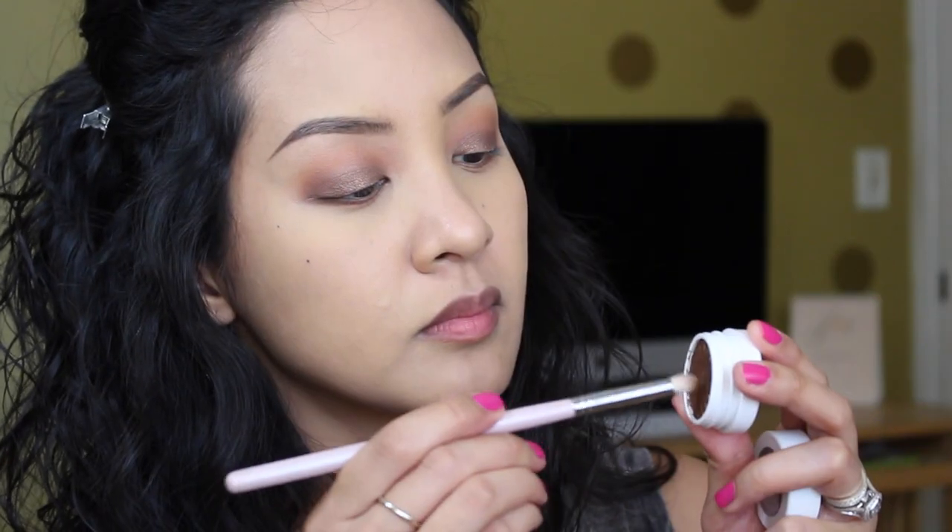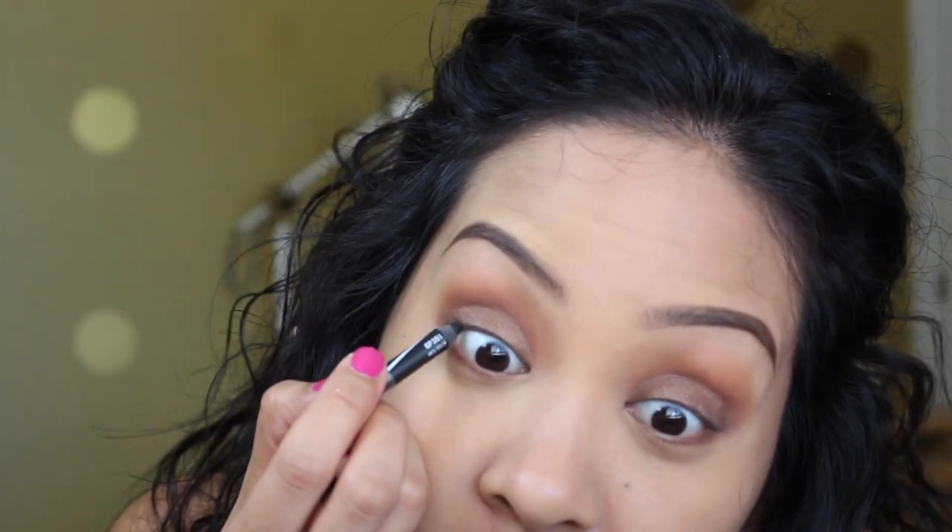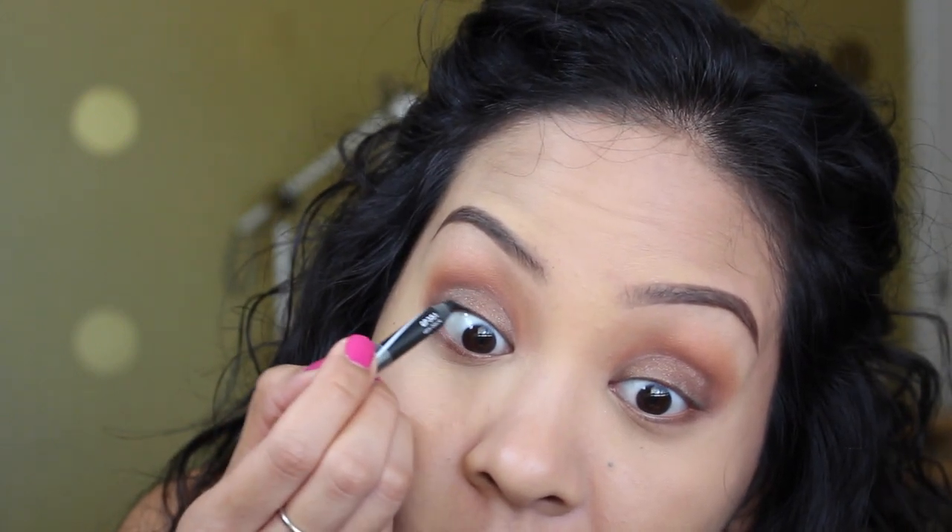Next, Coco Bear on a clean flat shader brush — putting that on my lower lash line to create some depth so it's not completely bare. Then on a pencil brush I'm taking On the Rocks and layering it on top of Coco Bear, blending it out so you get a really nice transition that isn't harsh on your lower lash line.